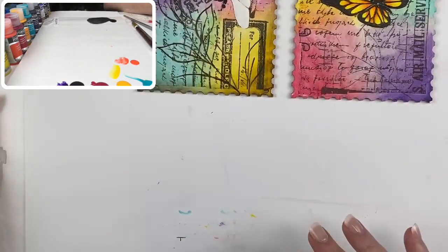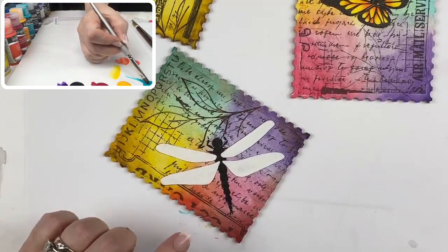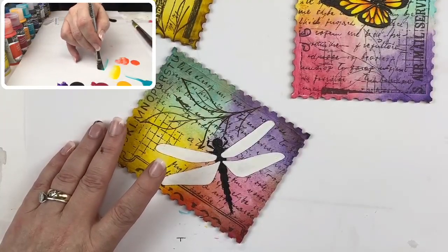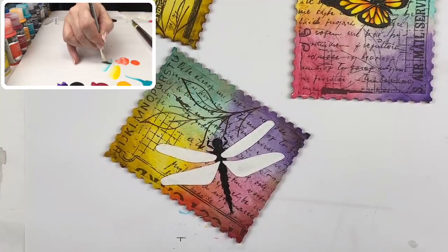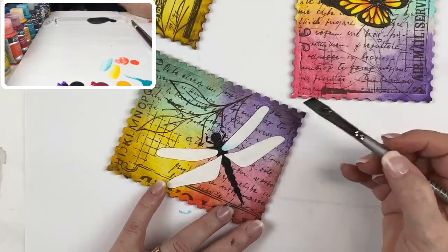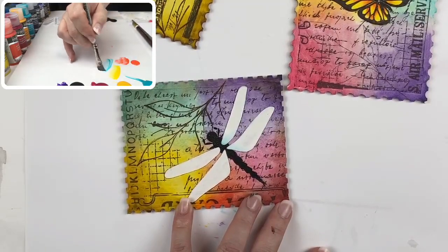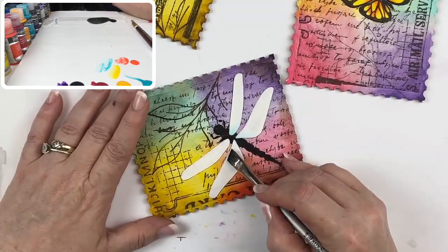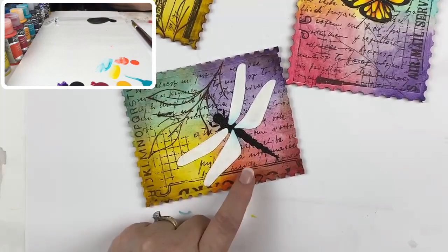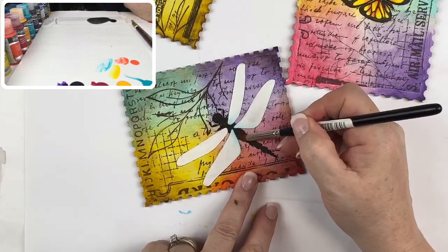I'm going to set these aside and come over to the dragonfly, because I want to show you how to finish him out. I'm going into my cobalt teal hue — my favorite color in the fluid acrylics, just like Bahama Blue is my favorite in the Americanas. I'm going to put a weak float of cobalt teal on the wings close to where it joins the body, and at the tip of the wing. Remember what I said about matte medium — I can take a clean blender with a little water and clean that color out if I catch it before it dries.